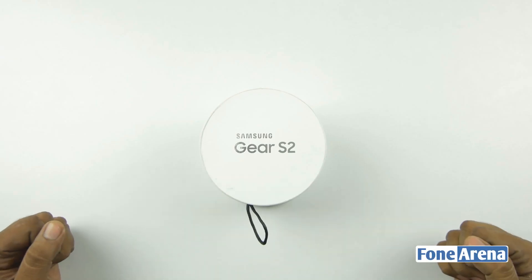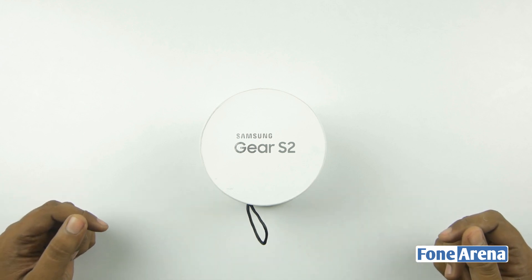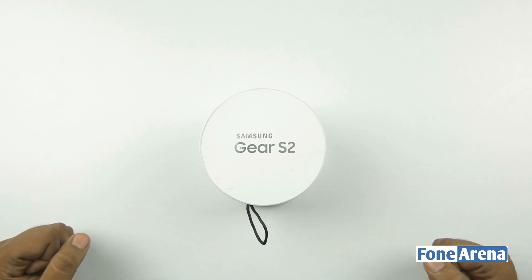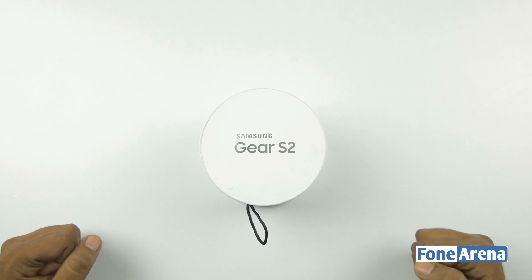Hey guys, this is Bharat Vaj with phoneoreno.com and this is the Gear S2, the first round smartwatch from Samsung. They released it at the IFA event in Berlin and we attended that. We found a couple of things pretty cool. The first one is the circular UX.